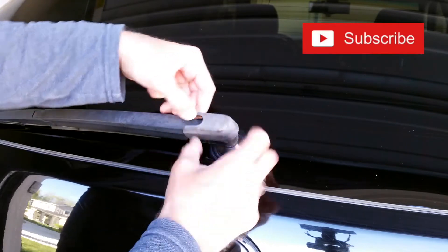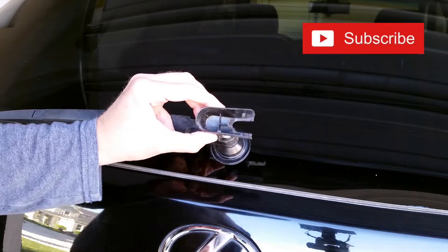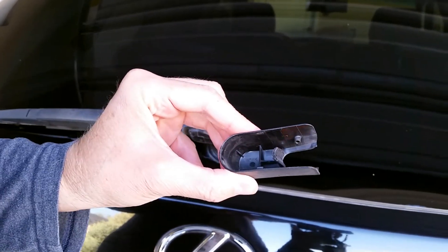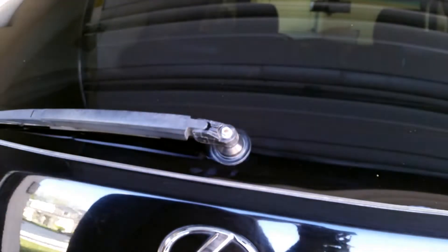You just pull this little protective cover in opposite directions, and then you'll see the little two rubber pins that are holding it on. You just basically pull those apart, and that comes off.